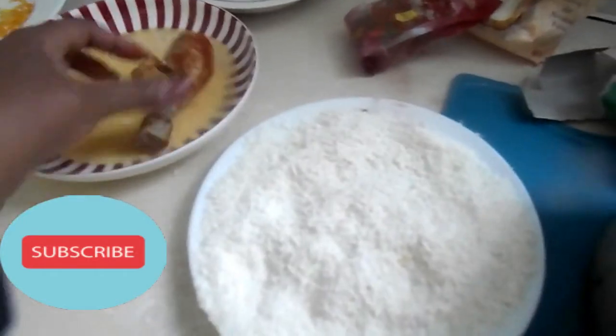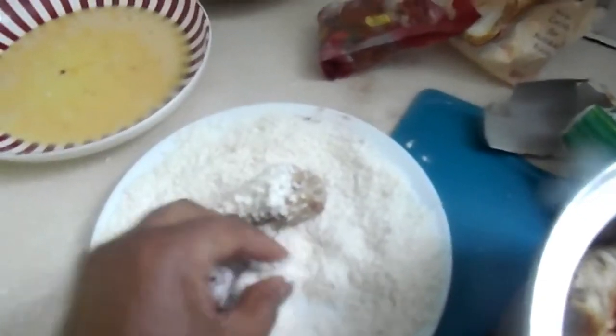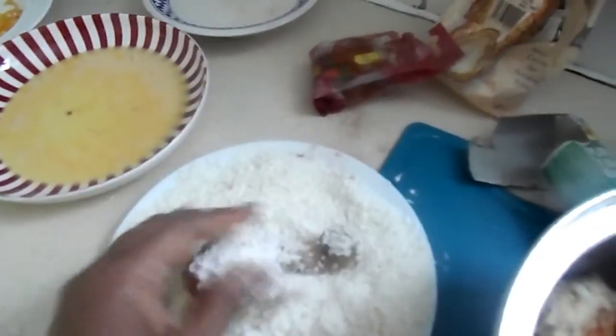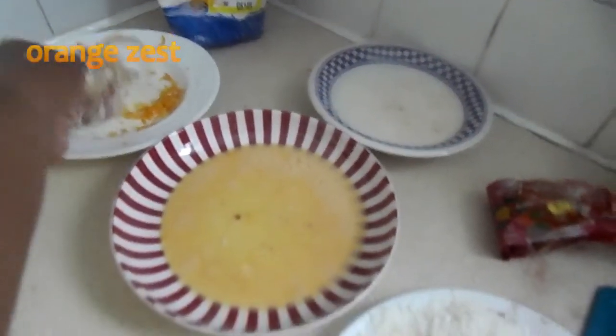I'm now adding chicken drumsticks to this pan. I take some chicken drumstick and add it to the egg mixture, then into the coconut milk over there, and into the desiccated coconut that has been mixed with flour.